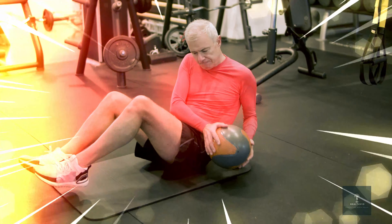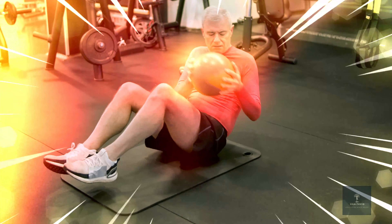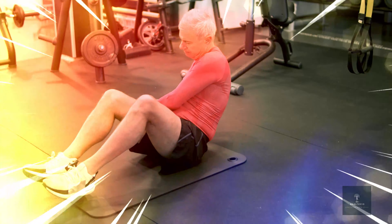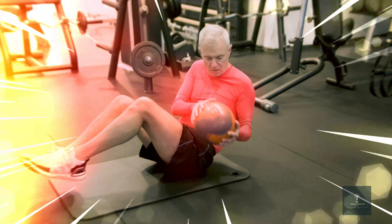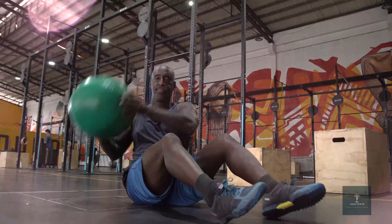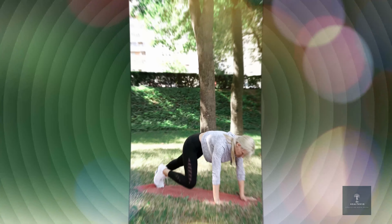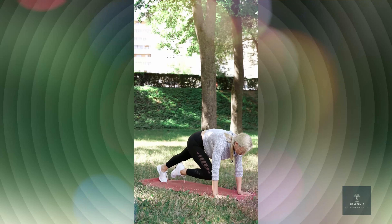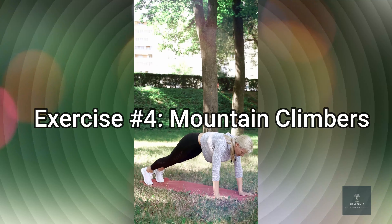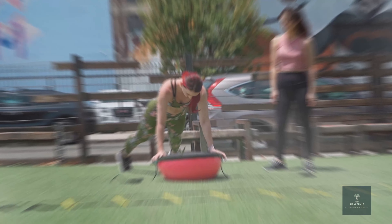Moving on to exercise number two: bicycle crunches. Lie on your back, lift your legs off the ground, and bring your right elbow towards your left knee while extending your right leg. Alternate sides in a bicycling motion. This exercise targets both your upper and lower abs.